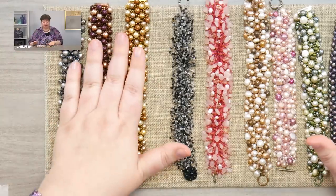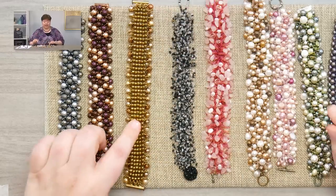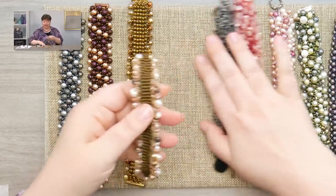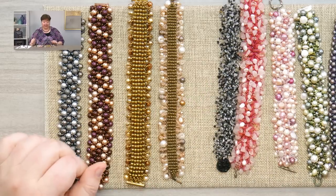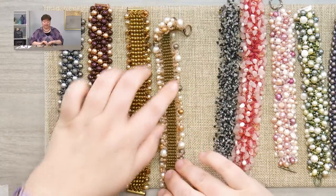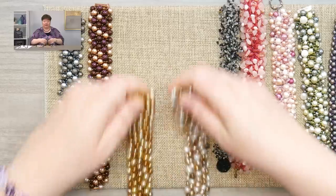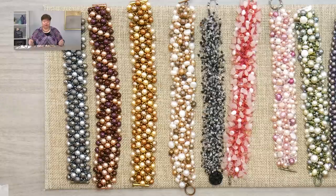Another difference between the Mix It Up variation and the others is that here we use size 6 seed beads for the base, and over here — picking one you can see really well — it's the same number of beads across but I used size 8 seed beads instead of size 6s. So it's not quite as wide, just a little more narrow. If you don't have 6s, there's absolutely no reason why you can't use 8s for the base. That's why this treasure bracelet concept gives you so many ways to play with it — no matter what beads you have at home, I guarantee you can put one of these together.